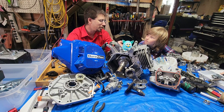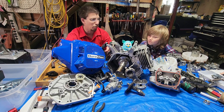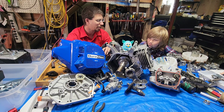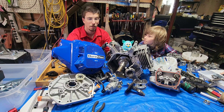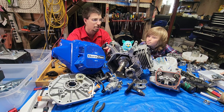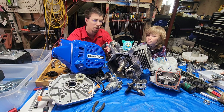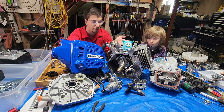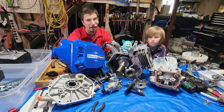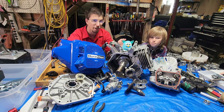You've taken apart V-Twins, a GX390, and a few other engines. On a scale of 1 to 10, how hard was tearing the Duramax down to block? A 4. I would agree with that — if you can tear apart a GX390 or a Predator 212 you can definitely tear this thing down to block. Everything in it is basically 2 millimeters bigger. They basically just took the 440 and scaled it 2 millimeters — even the webbing on the block is literally scaled by 2 millimeters. It is a 440 scaled up.